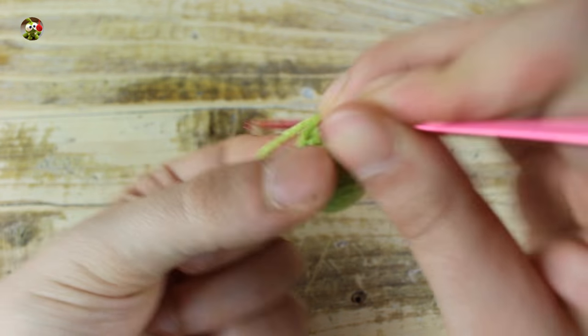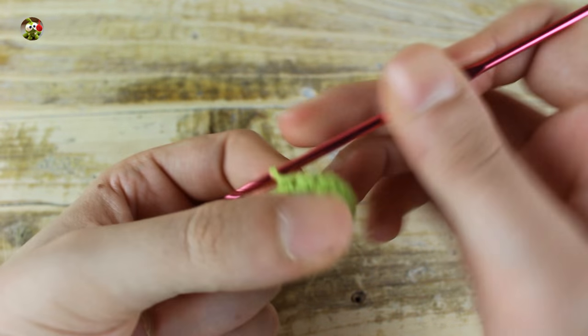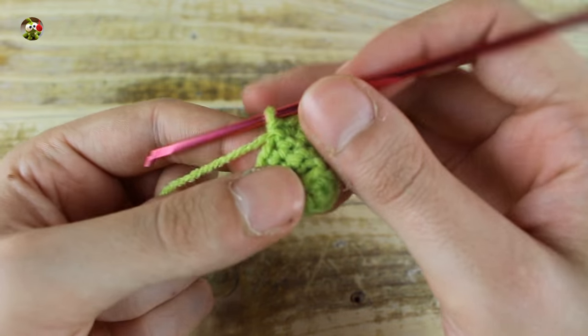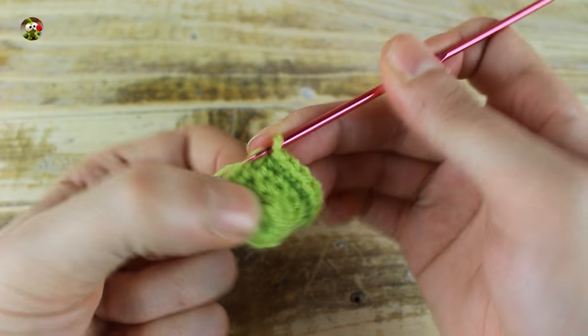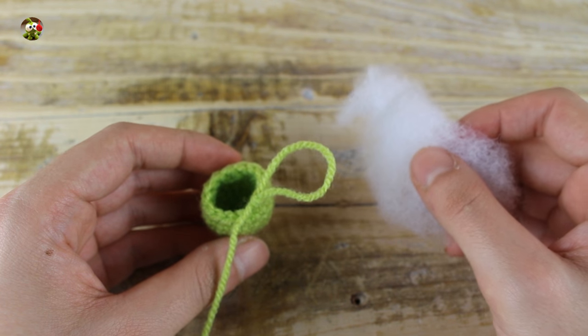In the next round, make 1 single crochet and 1 increase until the end for a total of 18 single crochets. Now for the next 4 rounds, make 1 single crochet in each stitch. At this point, stop your work.